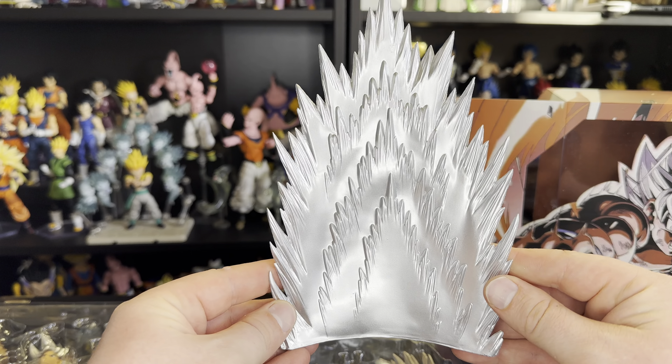This thing also comes with a Destructo Disc for Ultra Instinct Goku, so we do have that accessory. It comes with a couple of additional faceplates. Let's open this up and see what we got inside. It does come with the all-white eyes and the closed eye for Ultra Instinct — awesome faceplates. You can see they have some really good detailing in there.